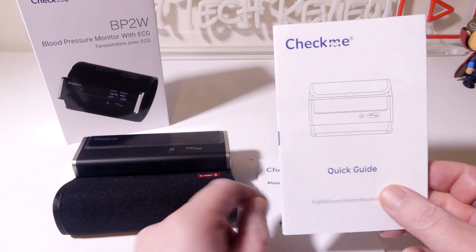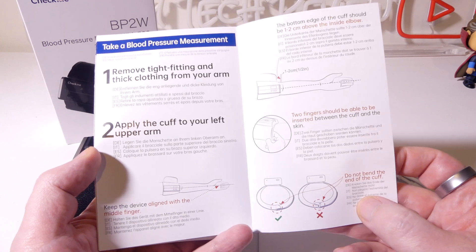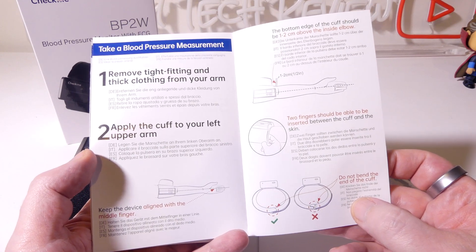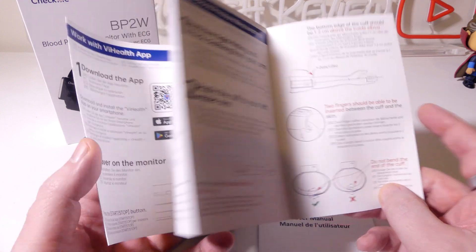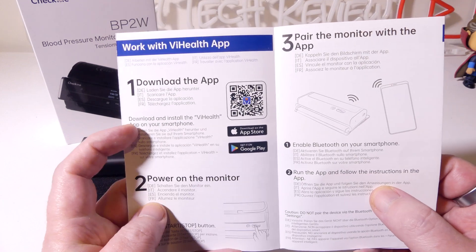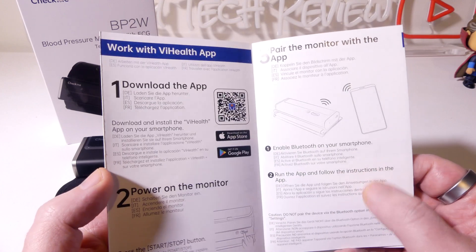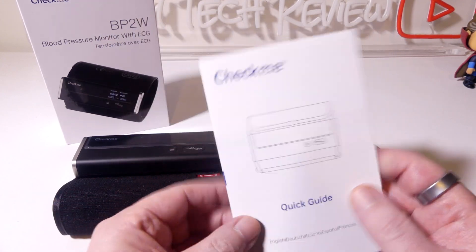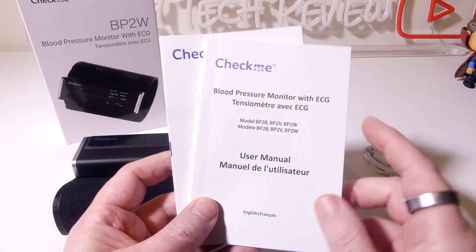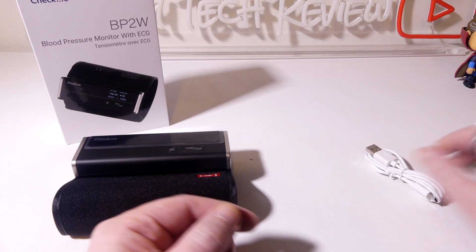The quick guide is a nice handy foldout written in English, showing you how to apply the cuff to your arm and making sure that it's lined up the correct way, how to get the app — which is the vHealth app — available for Android or iOS, and then how to enable Bluetooth and make sure that your app is connected correctly. The user manual is in English and French and goes into a bit more detail.